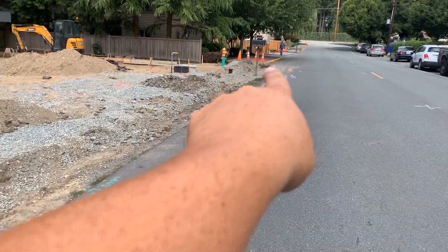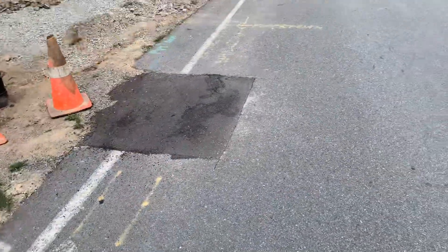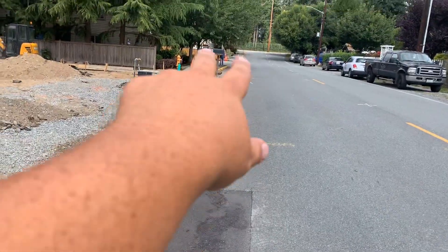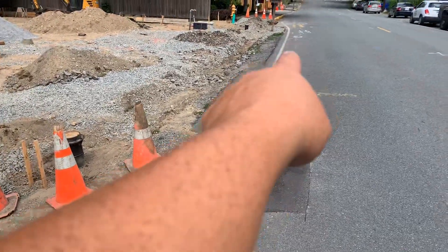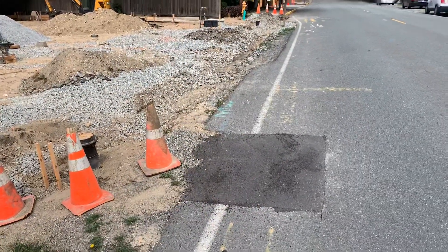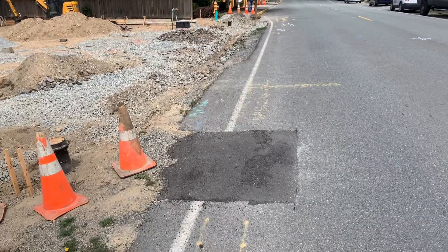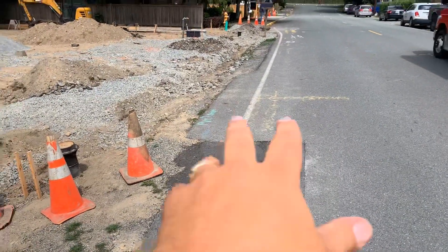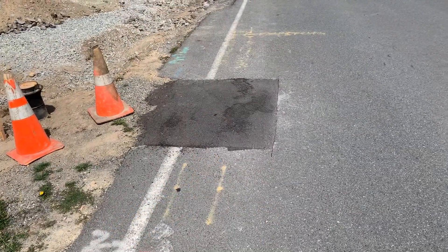We'll have to patch that first, and then there's curb and gutter going in, tying into the existing sidewalk and curb and gutter, coming down to here. That means we've got 90 feet by approximately two feet — there's only going to be a little bit of asphalt cut out right here, but we'll have to patch back all the way down. It's a 90-foot by 2-foot patch. They're cutting it all out and prepping it — all we have to do is put the asphalt back in.